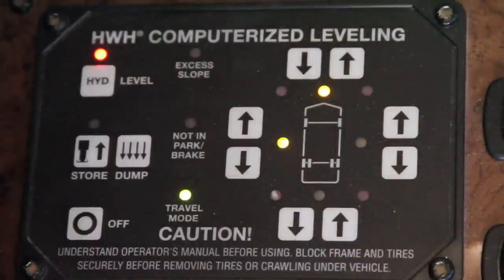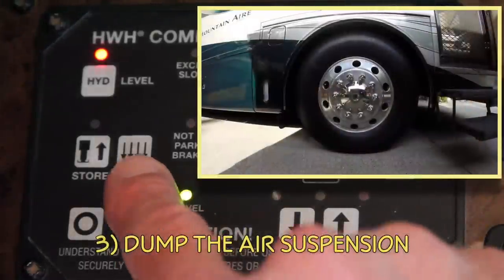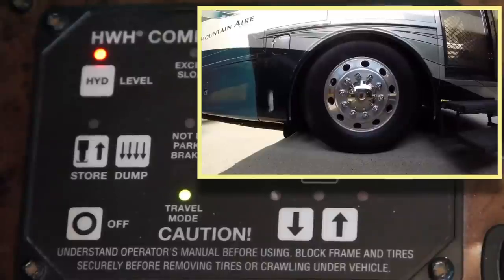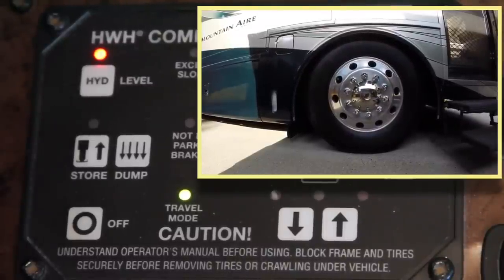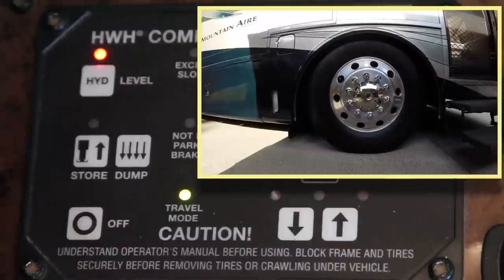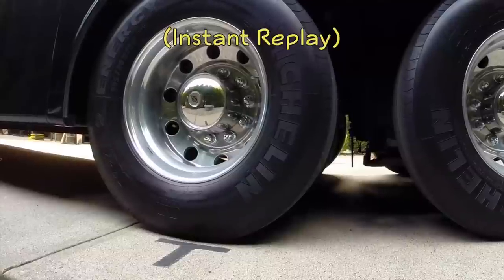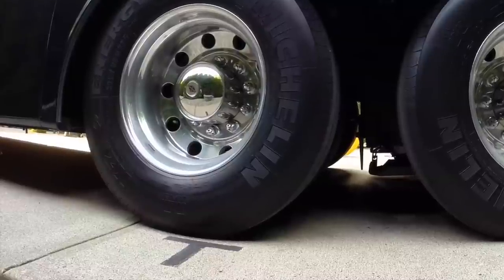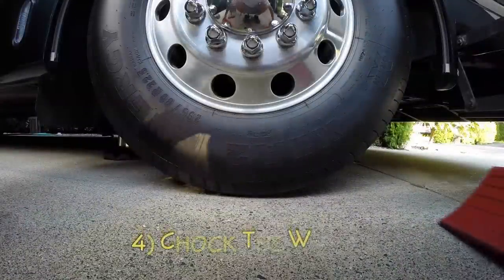If you have a diesel pusher with air suspension, you'll need to press the dump button to drop the motorhome down off the airbags before you level. This is shown in real time, so you can see how quickly it happens on our motorhome. Wait until you no longer hear air rushing out of the system and the RV has settled all the way down. You might also notice that our RV rolls about four or five inches as the airbags dump due to the suspension geometry. As a result, we wait until after dumping and then chalk the wheels.